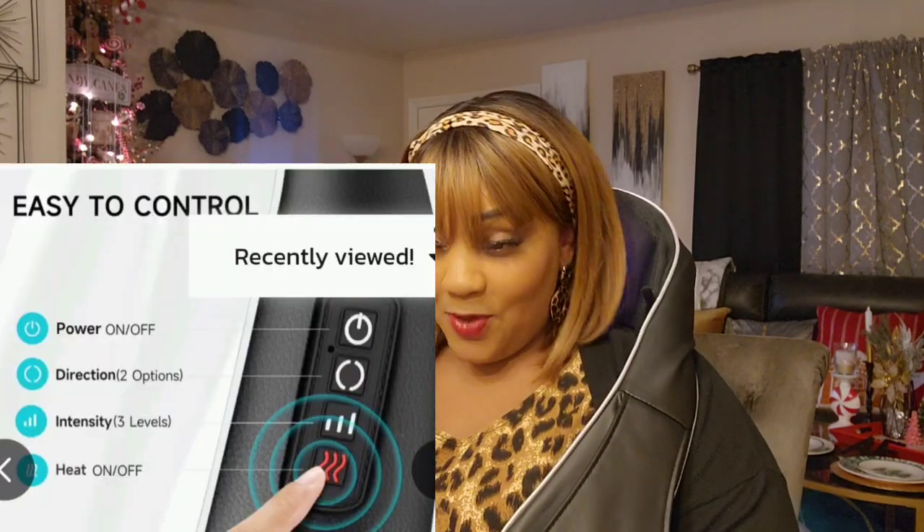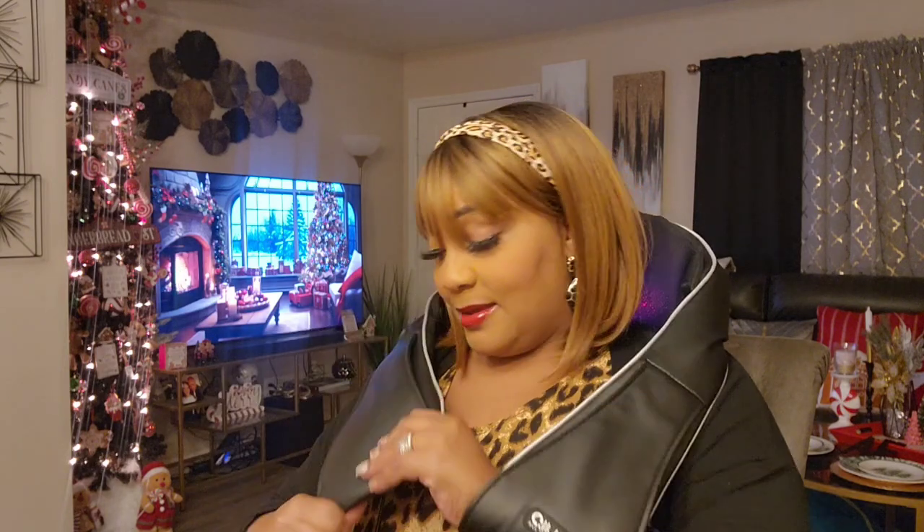Check out their website — the link is in the description box. This is good quality; it feels like I'm getting a deep tissue massage. I absolutely love it. Again, this was high on my list of things I wanted to buy.